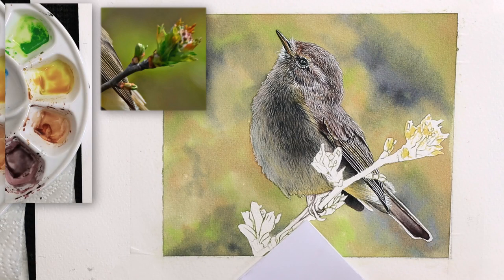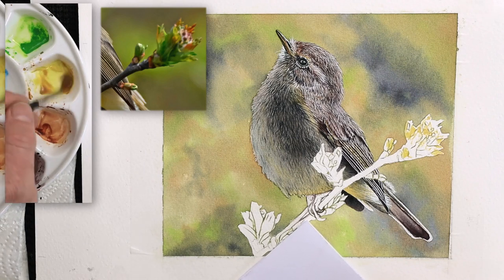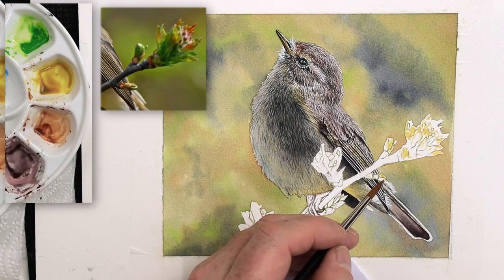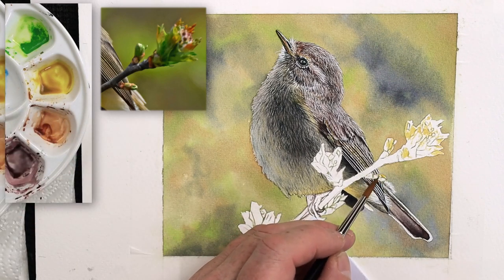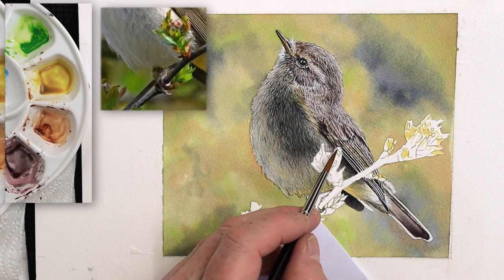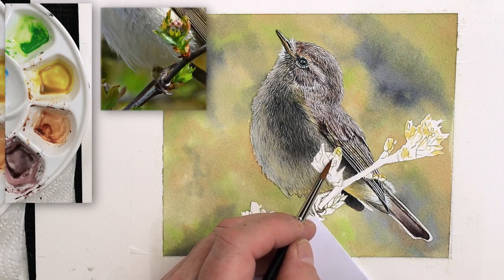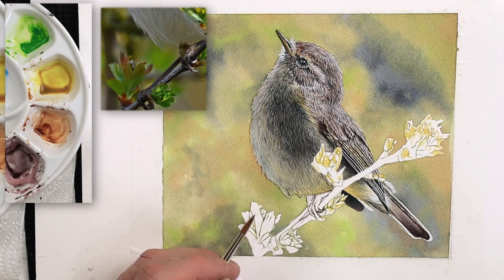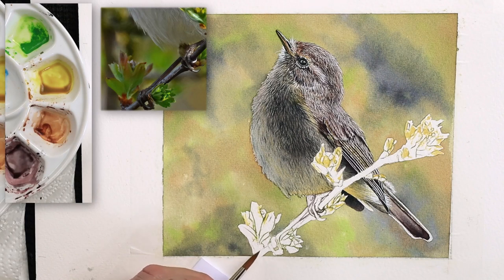Let's get some more gamboge hue in there, let's get some more raw umber in there - just to tone it down so it's not too bright. A little bit around there, and probably for the top section there as well, and then around here - just touching different areas, leaving gaps in between. Once we've got these foundation washes on and blended together a little bit, then at least we can start to add the details over the top and build them up bit by bit.